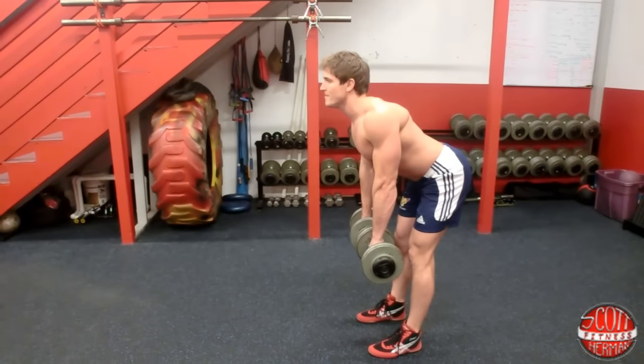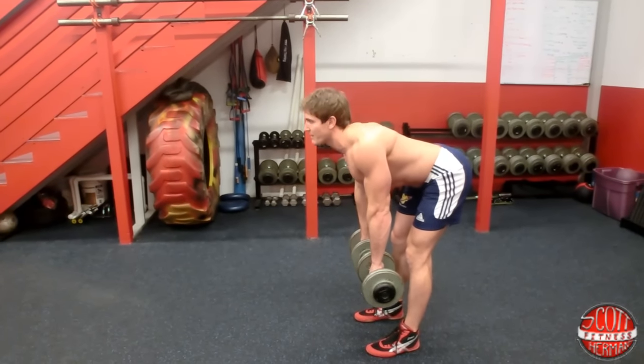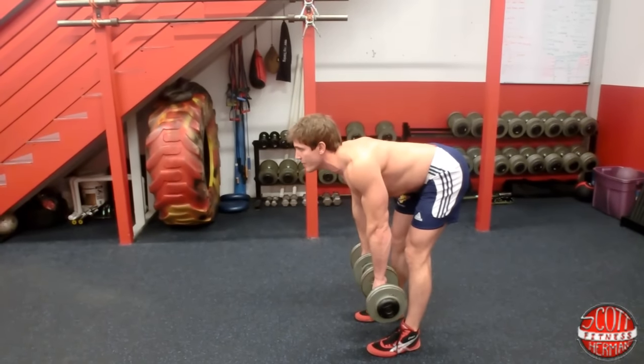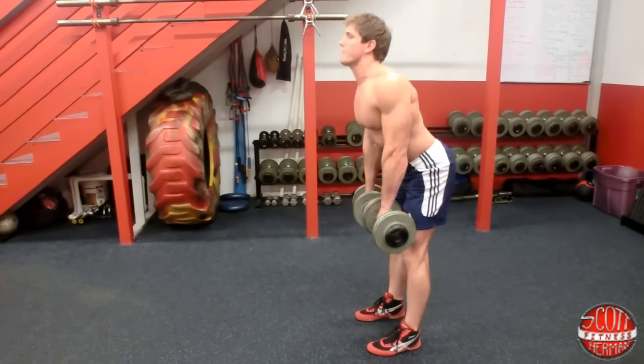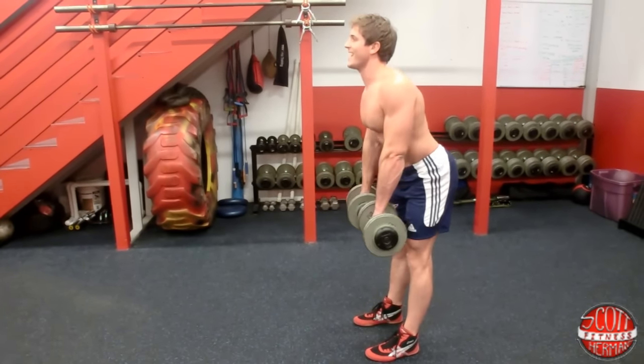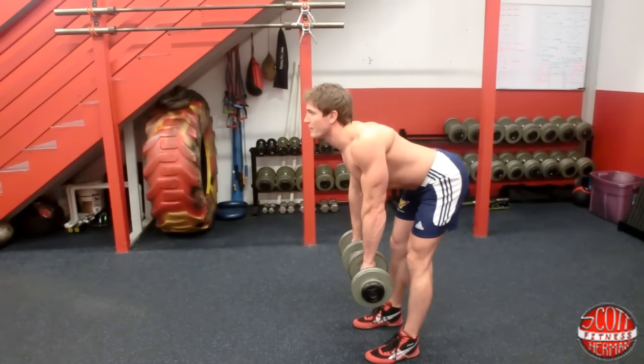As I come down I feel it in my hamstring. You don't have to go all the way to the ground, just far enough to where you feel it. Breathe out, pull up. Flex those glutes on the way up too. Core nice and tight, chest up, shoulder blades together.